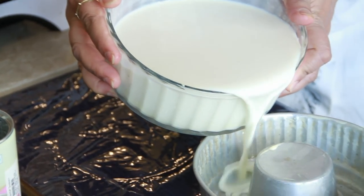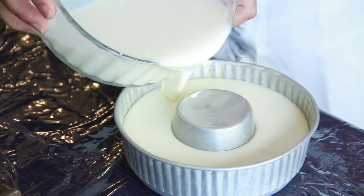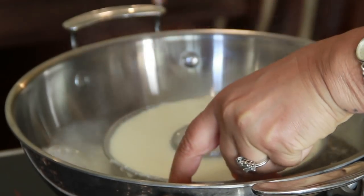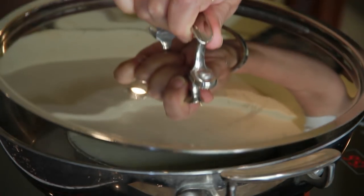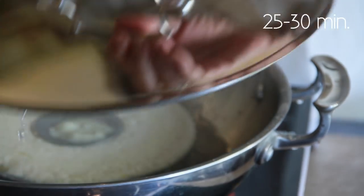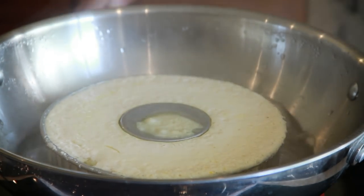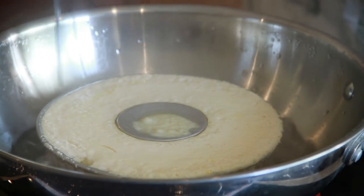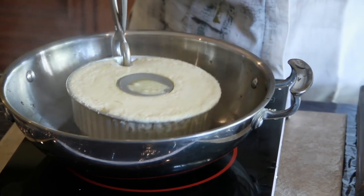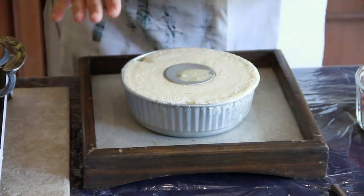Now I'll pour it into our ring mold. Our steaming vessel is ready. I'm going to place our ring mold into the vessel, gently cover it with the lid, and let it steam. Our pudding is done steaming. I'm going to take it off the gas. Insert a knife into the pudding — if it comes out clean it's done. Gently take it out of the water and we have to let it cool completely.